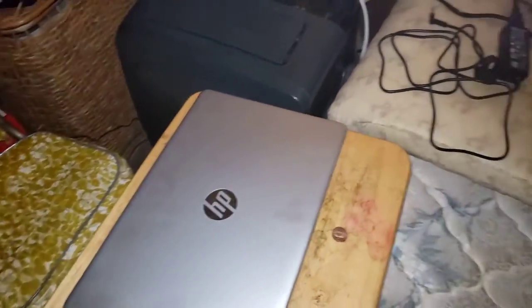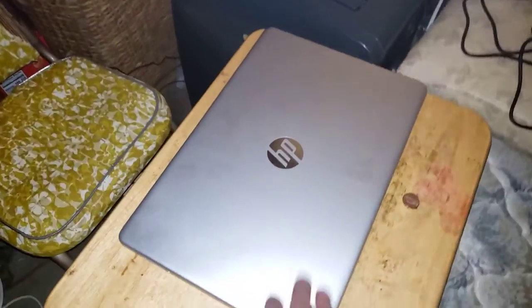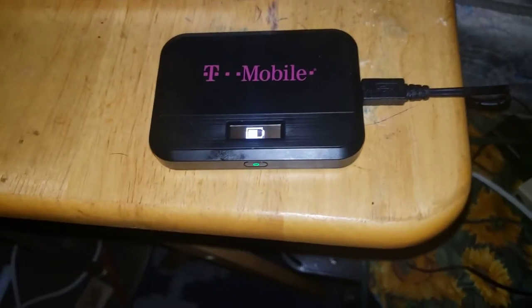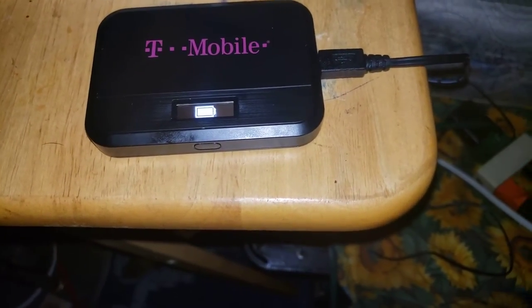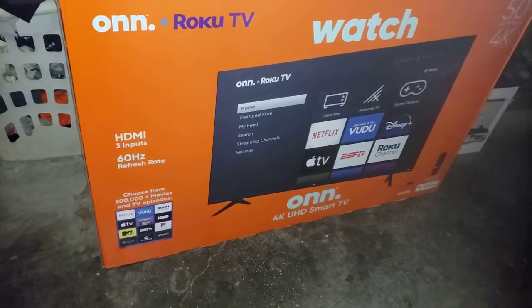I think I'm probably going to do another computer lesson since we have our brand new HP laptop here — it's my laptop. After that the hotspot's charging, you can see it's currently charging. And here's the new Roku TV, so yeah, it's like a Roku TV.